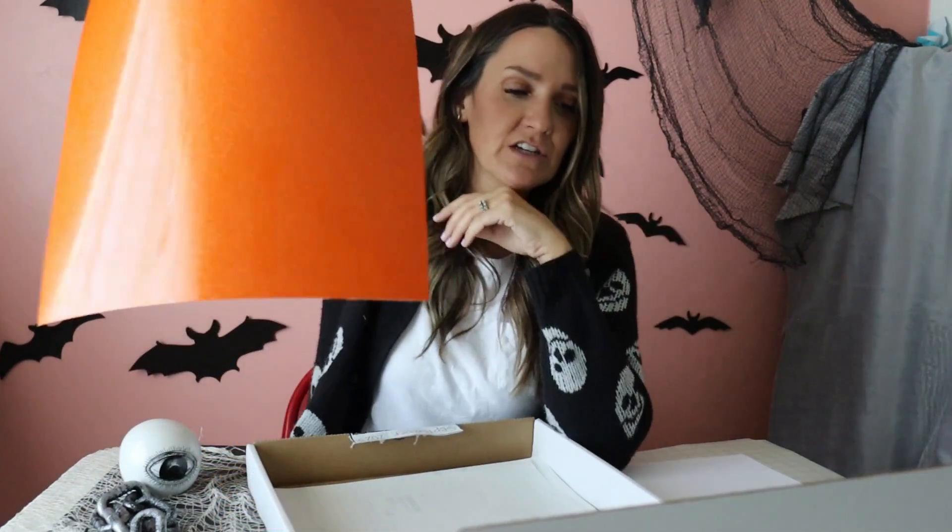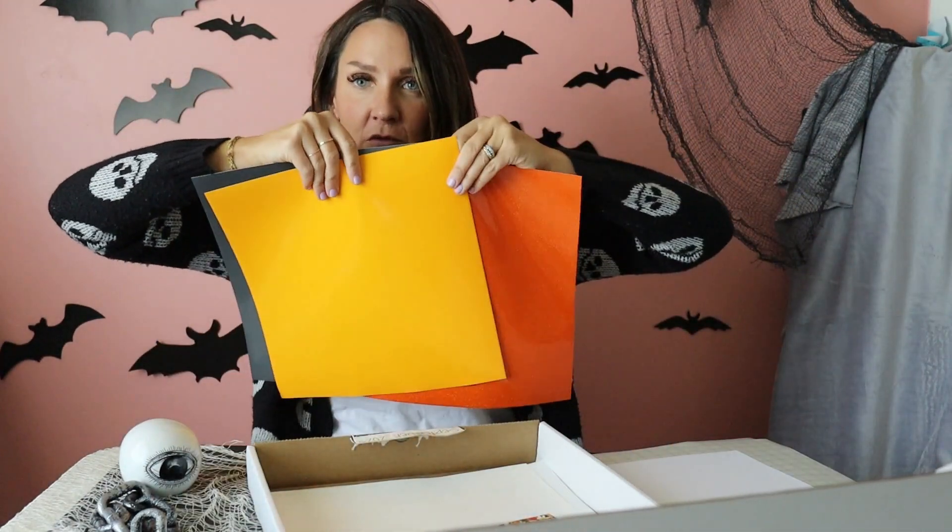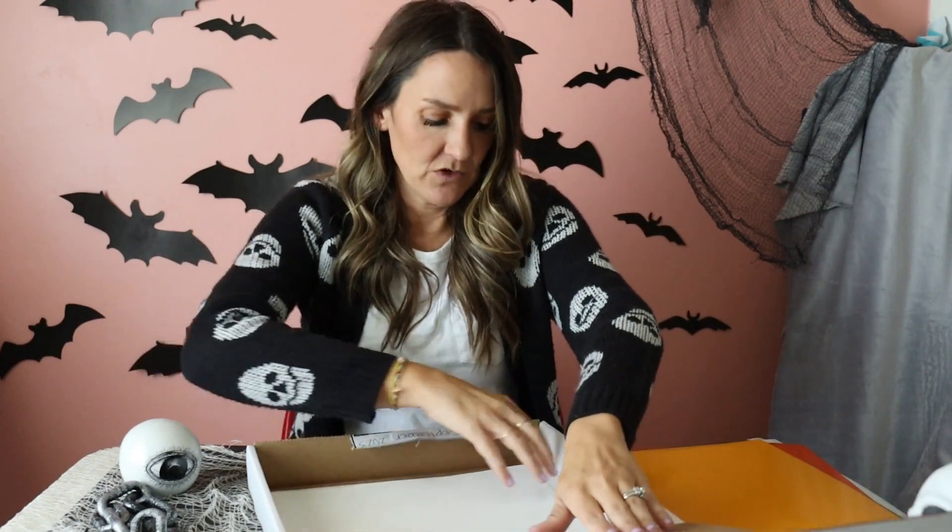Make sure you're subscribed to Expressions Vinyl on all the social media platforms because that's where the videos are going to be showing. This one is glitter orange — very glittery, very pretty. Then we have two Oracals: dark gray and golden yellow. Fall colors if you want to do fall instead of Halloween. We have Easy PSV Starling in matte white, which I love. And white — let's be honest — we've got spider webs, we've got ghosts. There are a lot of white things you can use the white adhesive with.